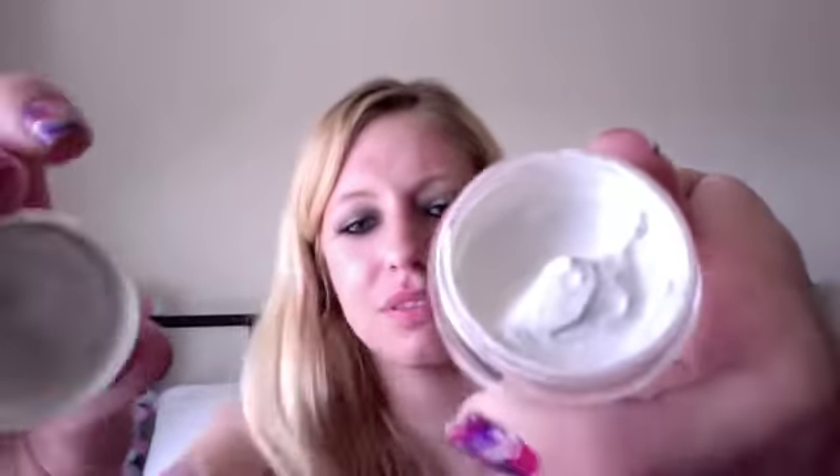I like the smell of it. It's a very grapey smell. And they do give you quite a bit in the sample. There's some on the lid — I've only dabbed off the lid a few times.